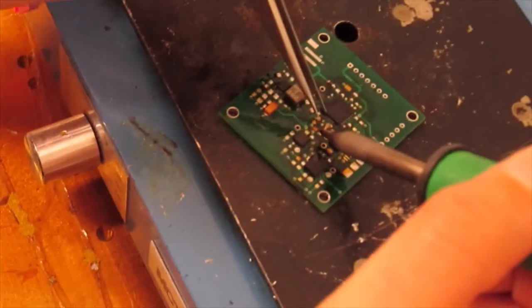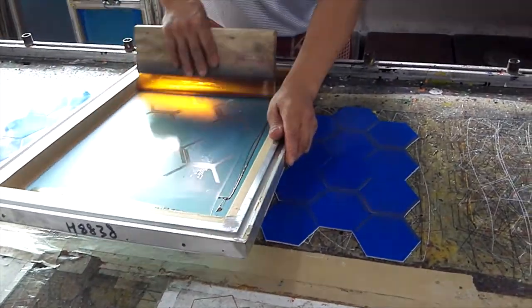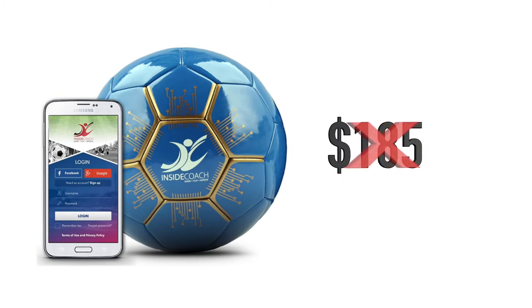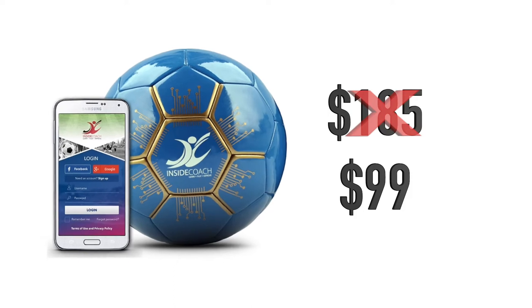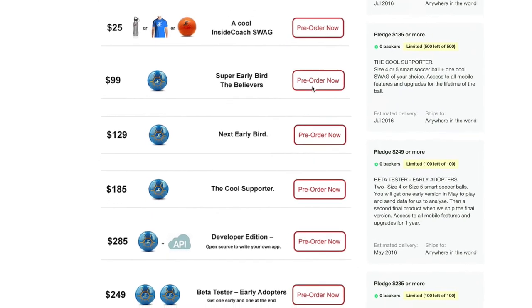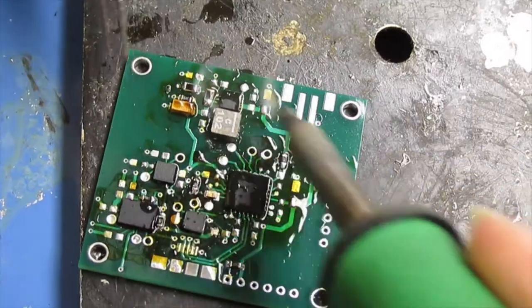We've been working on this product for over a year, and we're ready to manufacture and bring this product to market. This amazing product is only $185 retail price, but if you hurry, as part of this crowdfunding campaign, you can get our early bird for only $99. By pre-ordering your Smart Soccer Ball or making a pledge for other great rewards, you'll get the final manufacturing of the Smart Ball done and help us to place our first large order.